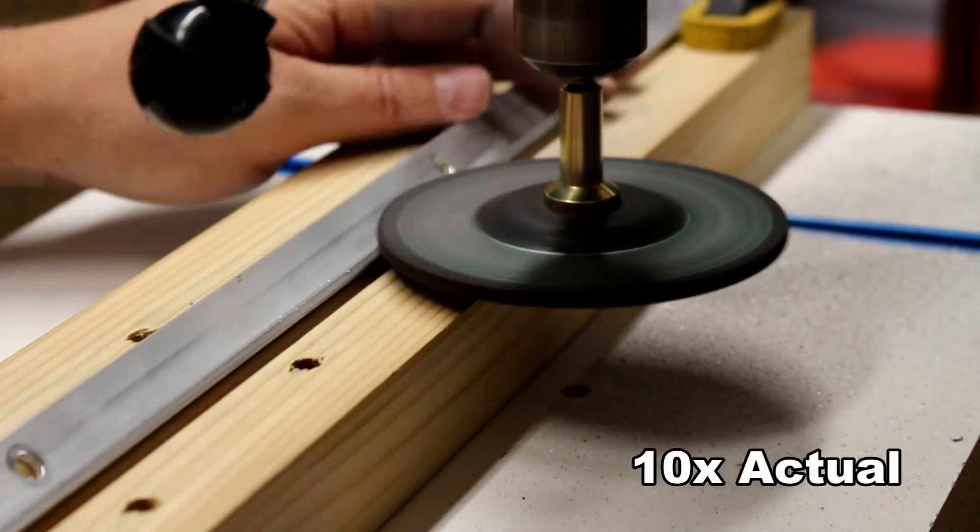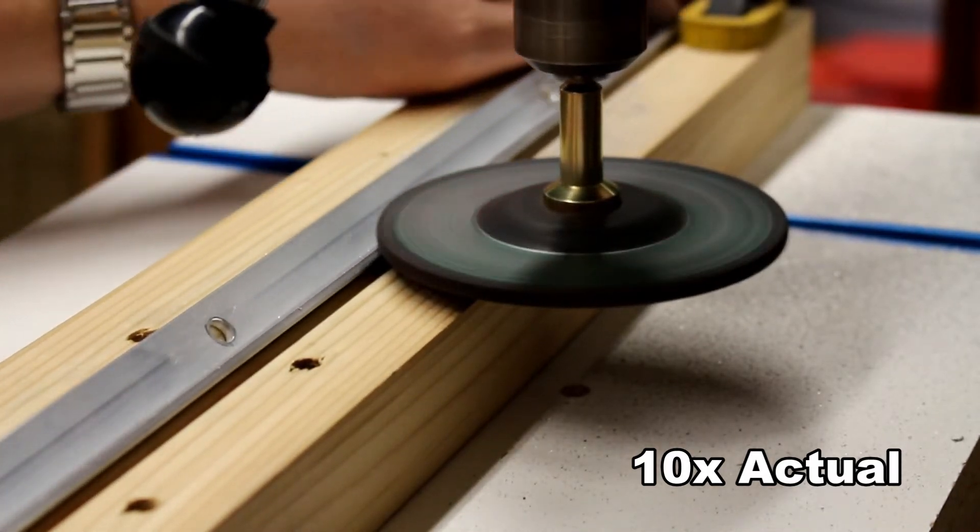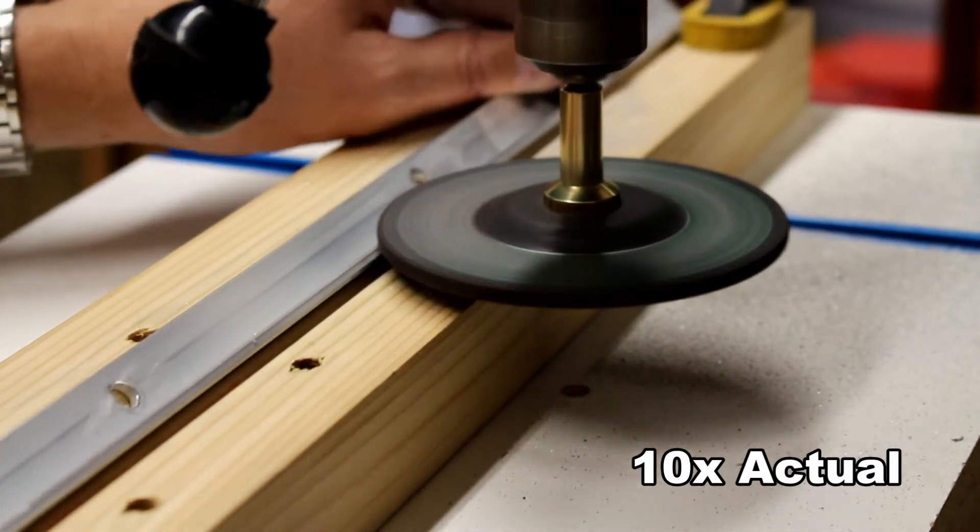I run it through once, then actually do it a couple more times to get the flat to the right width that I need. Once that's complete, it's on to the next step.